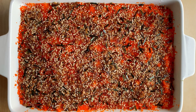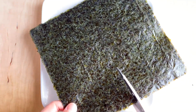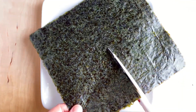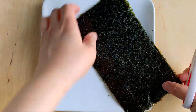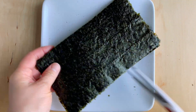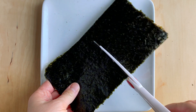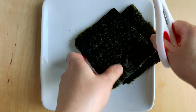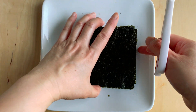Now we're going to bake this in the oven at 375 degrees for 20 minutes. While it bakes, with the seaweed sheets we're going to cut them in four. Let's stack two sheets together to save time — it's like cutting paper. Cut a bunch of sheets so we have them ready to serve.